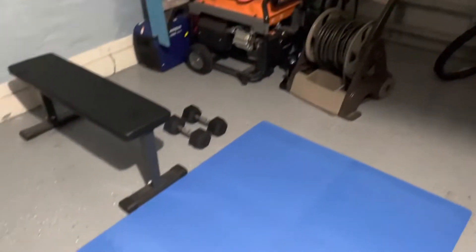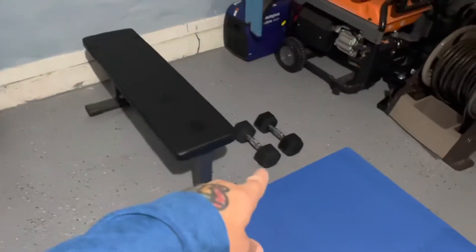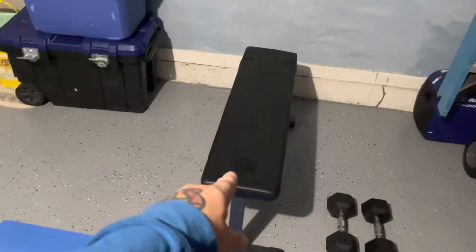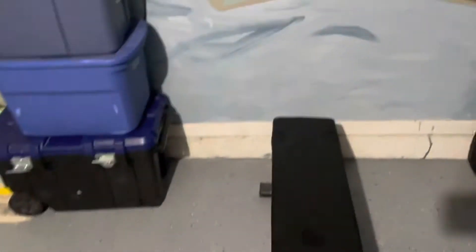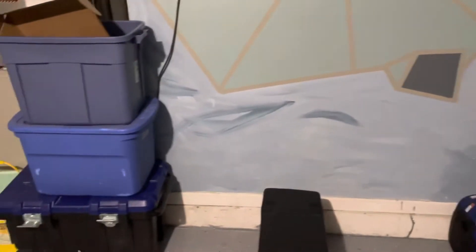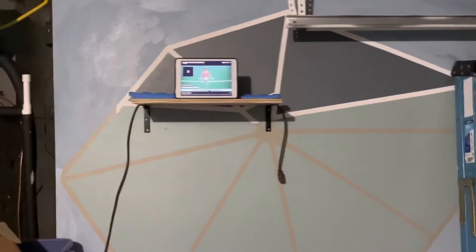So I set up a little workout area in the garage. I have enough space here to where I bought the foam mats. I already had one weight and I needed another, and I bought a little bench. I'm going to make an incline thing because I got to work on my chest a lot more and my shoulders. And then I put a shelf up there.